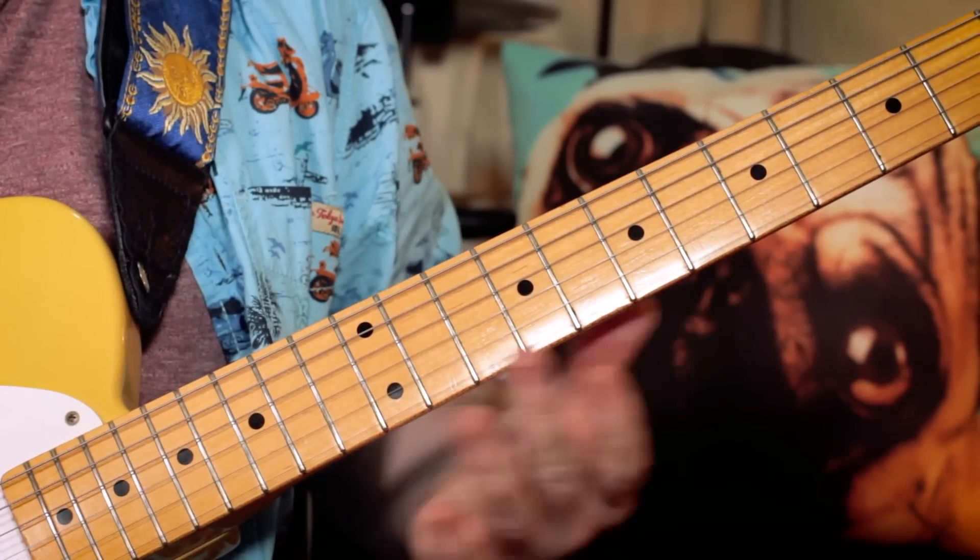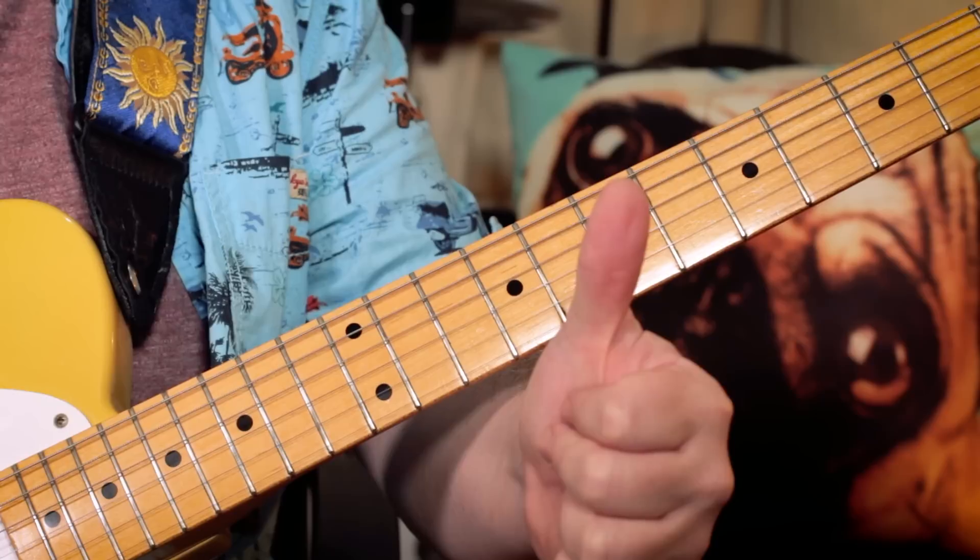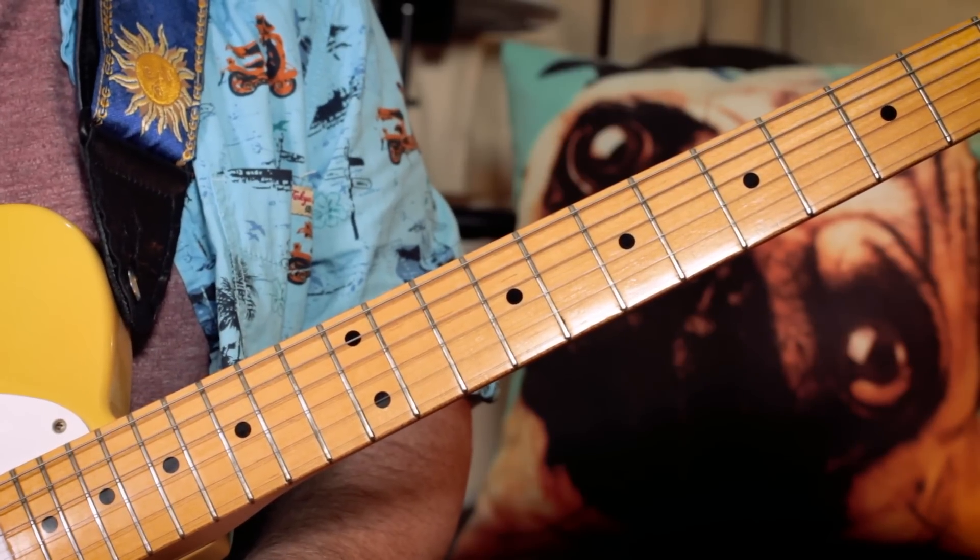You can see how those notes work over those chords — repeat to fade. Enjoy 'Moving On and Getting Over.' Thank you.